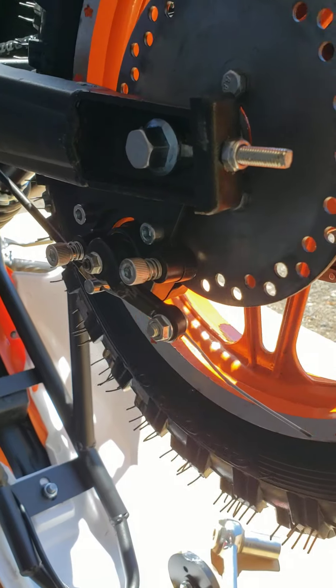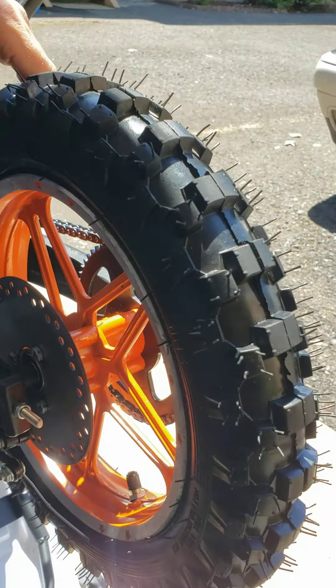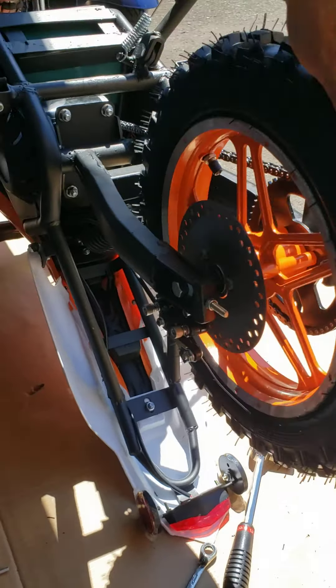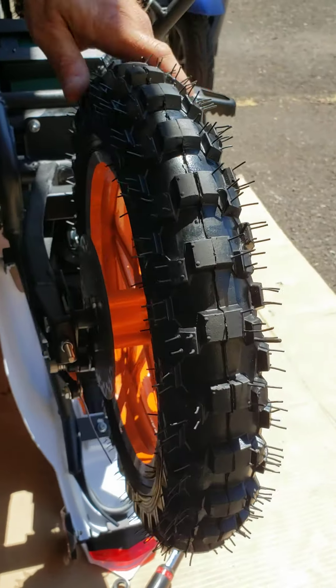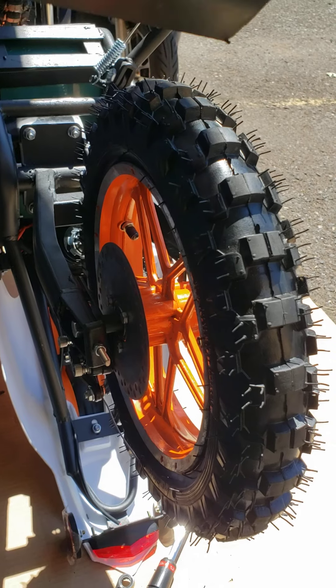Once it's tight, if you spin your wheel forward it will roll pretty freely. If you spin it the other way it will have much more resistance — that's how it works with an electric motor, so don't worry, it's all good. Now it's time to install your chain cover.